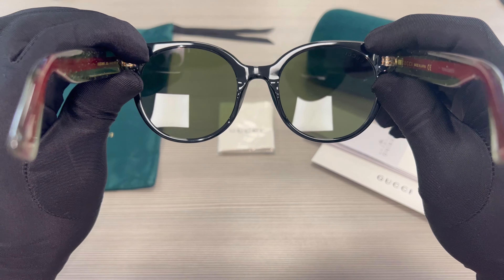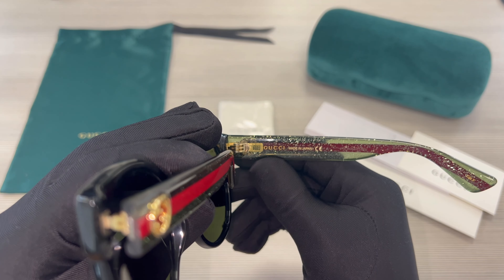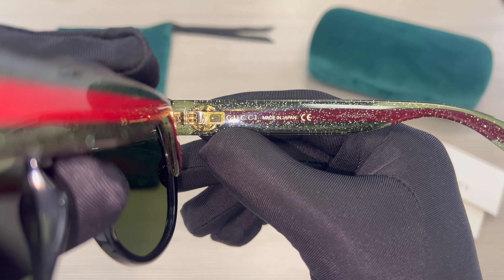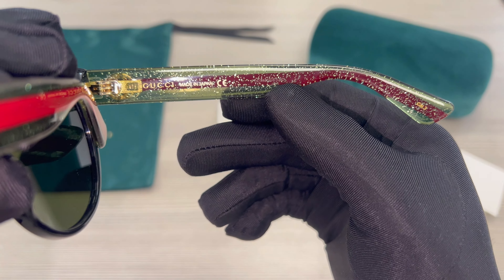These lenses are also UV protected. On its inner right temple is the Gucci logo in gold, and that it's made in Japan, as well as the serial number.